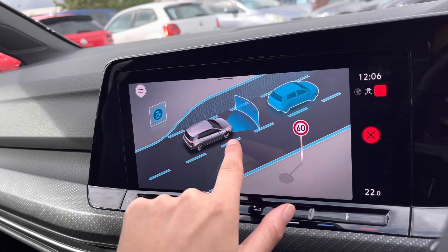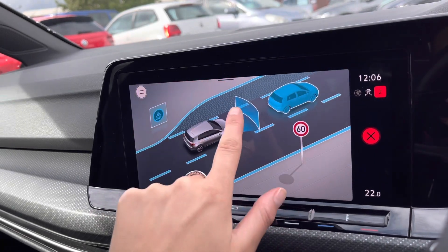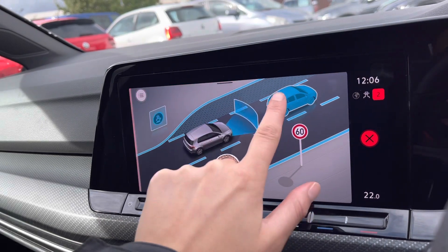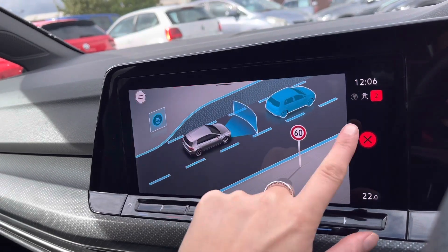Moving on to your driver assists: you have your driver alert system, lane assist for lane keeping, front assist for emergency braking, dynamic road sign display, and adaptive cruise control.